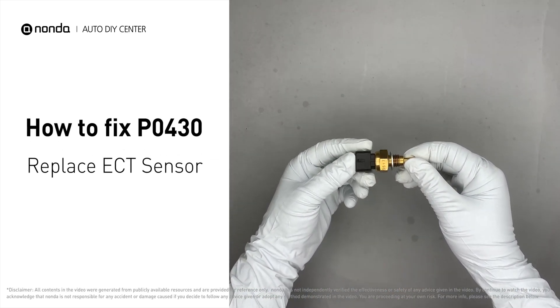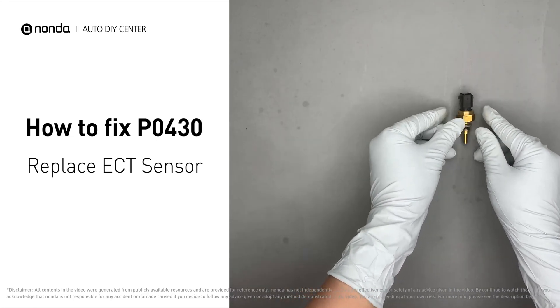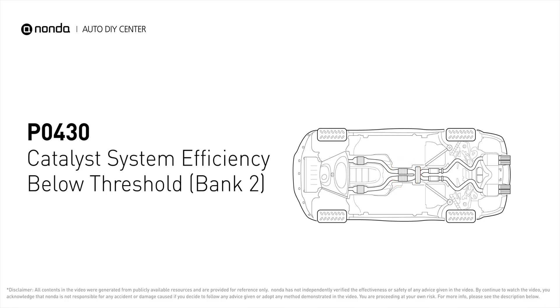By replacing the damaged ECT sensor, you can easily fix the P0430 error code by yourself. P0430 means your catalyst system efficiency is below threshold near engine bank 2, which indicates that the catalytic converter is not functioning efficiently, so the vehicle is increasing the output of harmful pollutants.